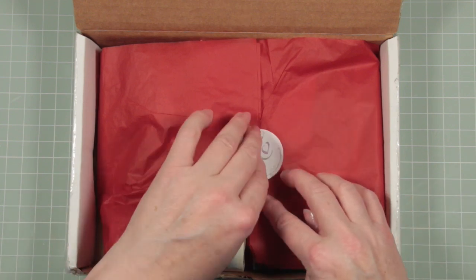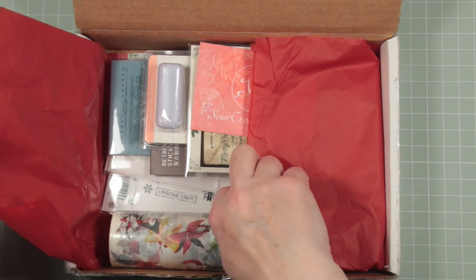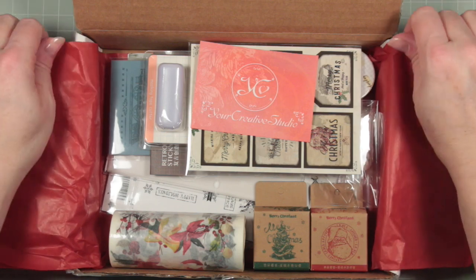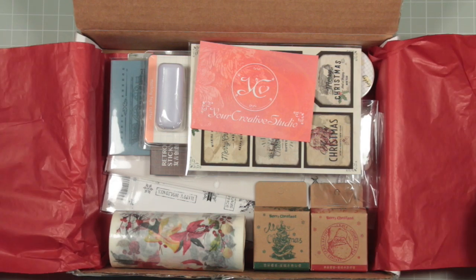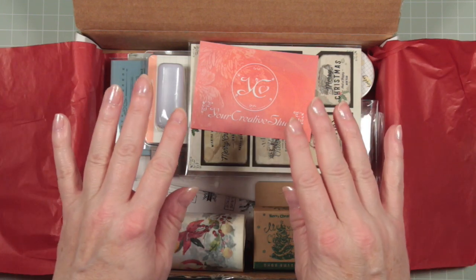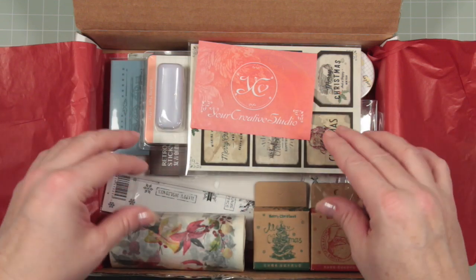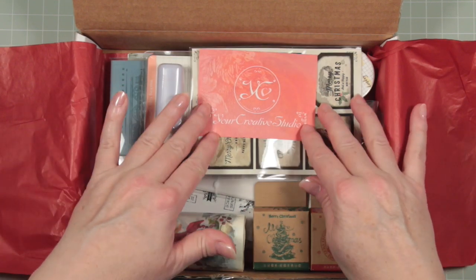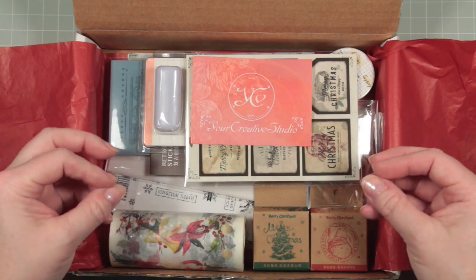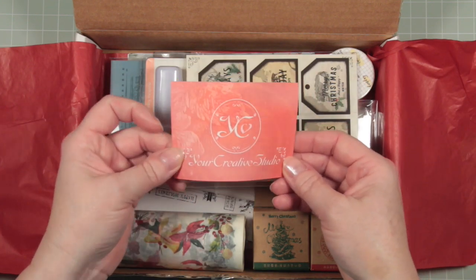The first thing is that this is the November Vintage Ephemera box and it looks lovely. It's Christmas themed because of the time of year. I do know that this particular kit has now sold out — I've come a bit late to the party — but I want to show you this kit so that it might whet your appetite for future kits. So let's have a little look at all of this.